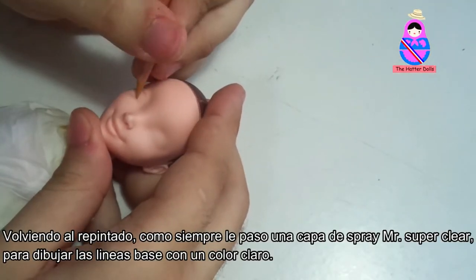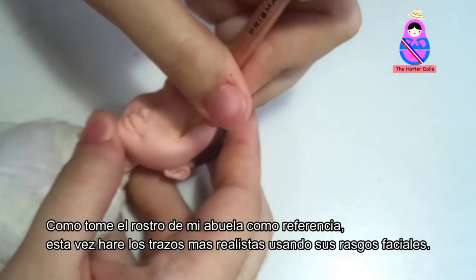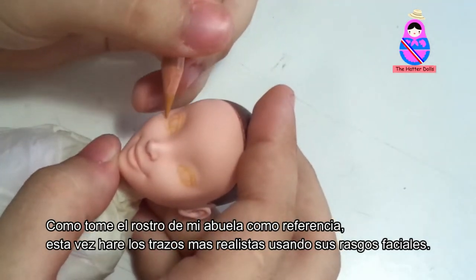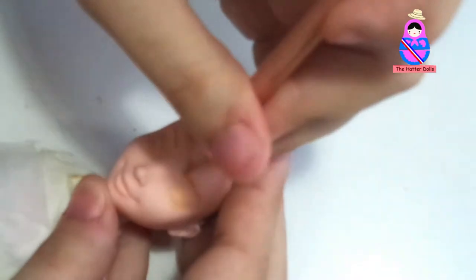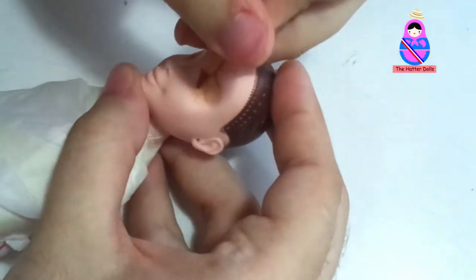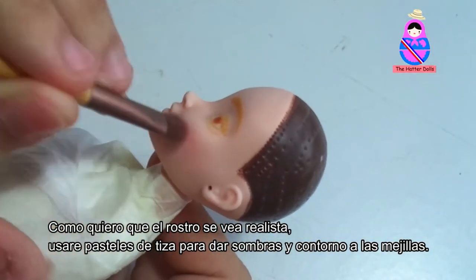Returning to the repaint, as always, I pass a layer of MSC to draw the baselines with a light color. As I took my grandmother's face as a reference, this time I will make the most realistic strokes using her facial features. Since I had the baselines drawn, I begin to color the white parts and fill with more color. Because I want the face to look realistic, I will use soft pastels to get shadows and cheek contour.